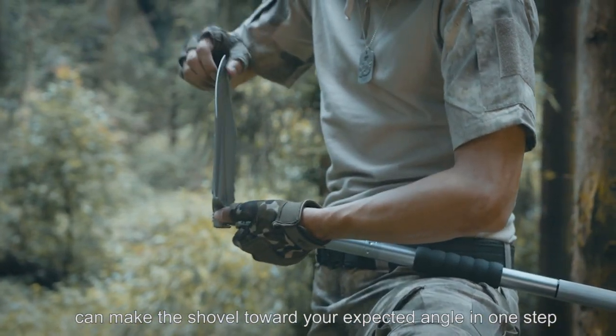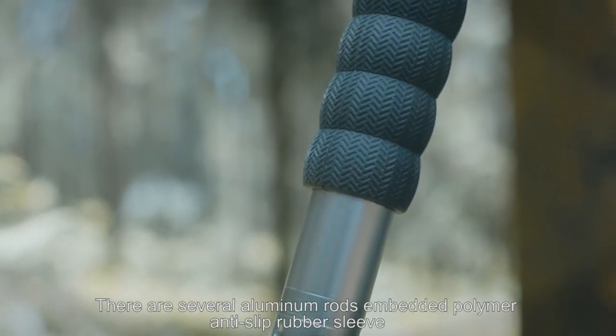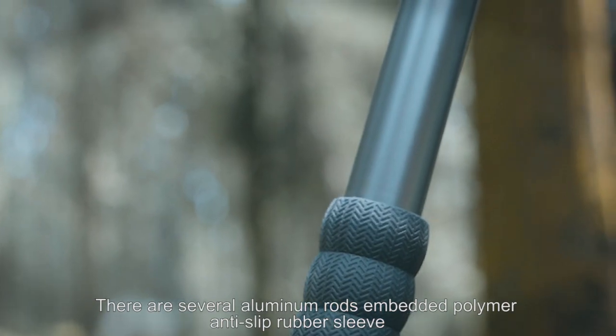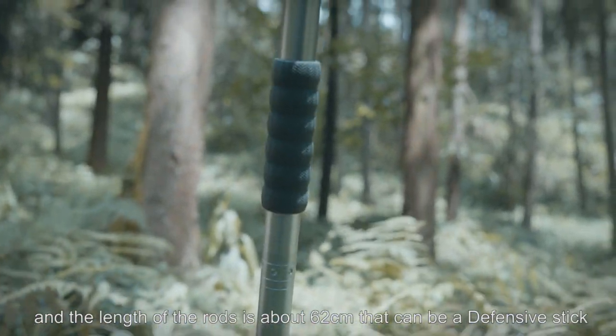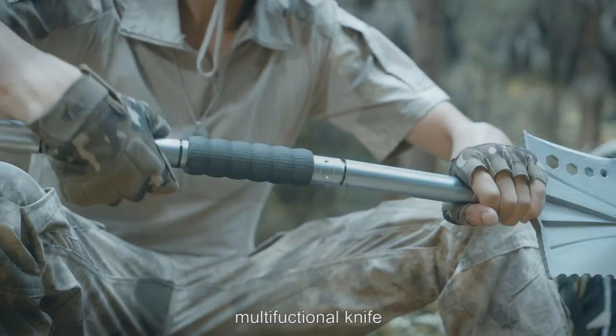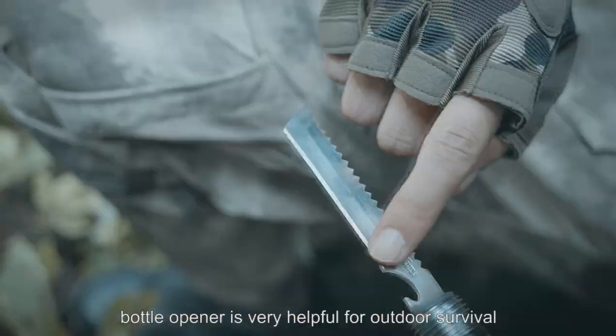The independently developed six-position shift keys allow you to set the shovel toward your expected angle in one step. The handle features several aluminum rods embedded with a polymer anti-slip rubber sleeve, and the length of the rods is about 62 cm. It can also be used as a defensive stick.